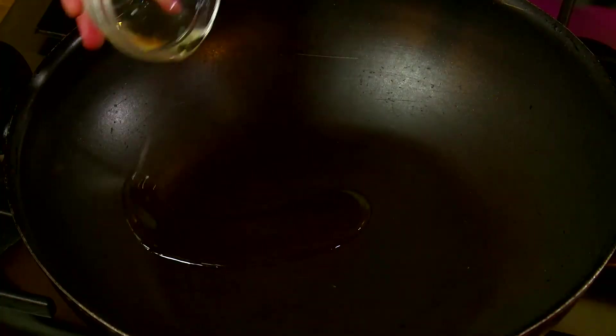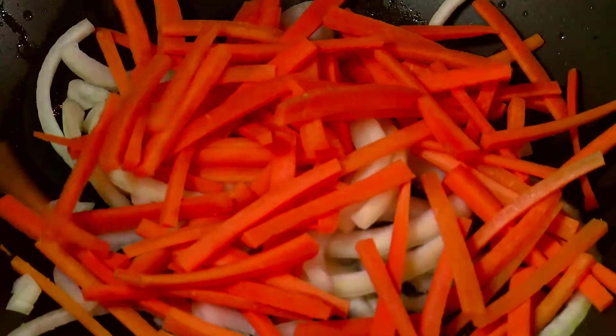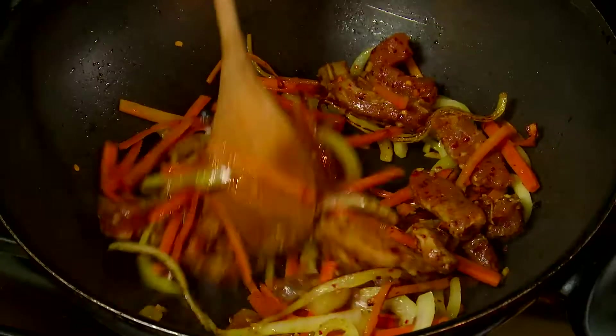In a wok, heat one tablespoon of oil. Add the onion and carrots and cook. Add the pork mixture and cook until browned on the bottom, about 2 minutes.